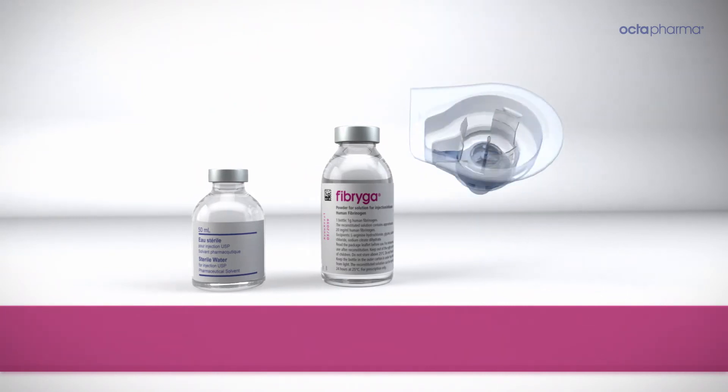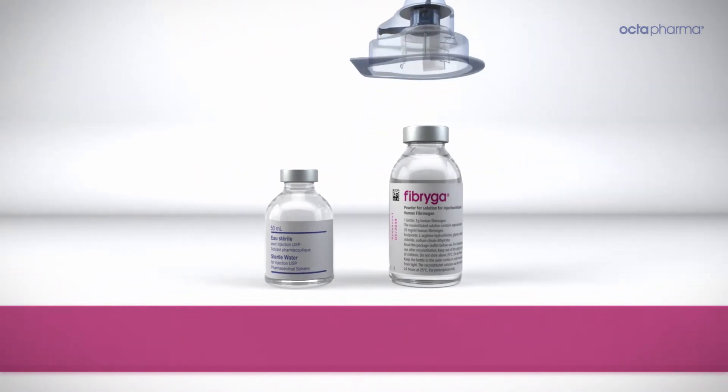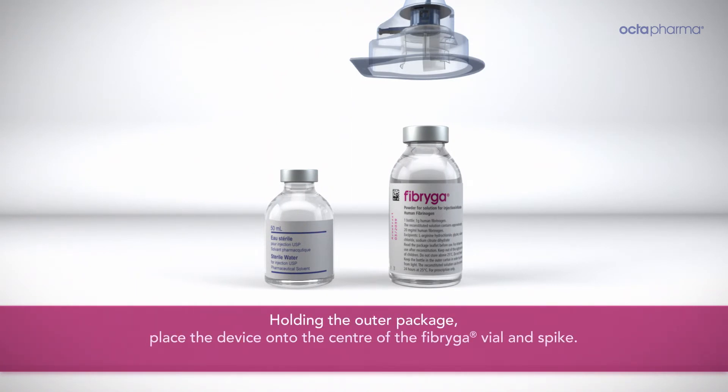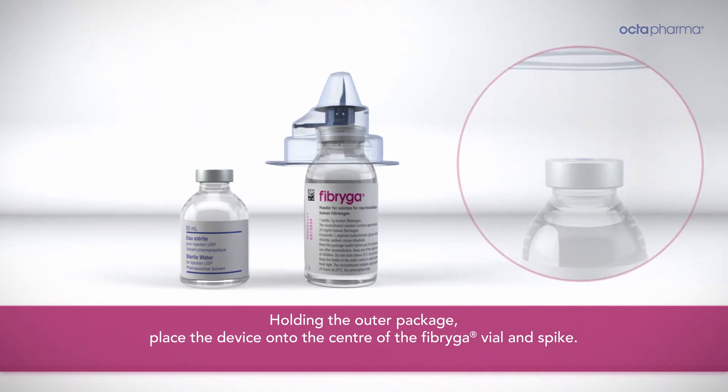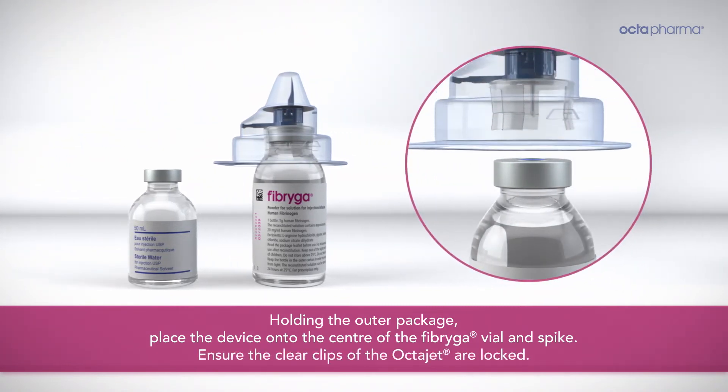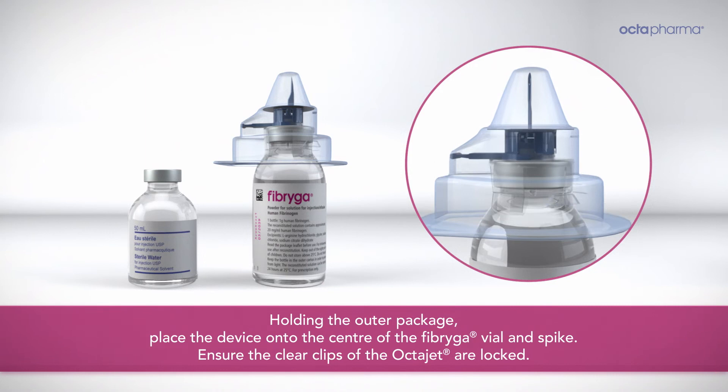Take the OctoJet in its outer package and invert it over the Fibriga vial. Holding the outer package, place the device onto the center of the Fibriga vial and spike. Ensure the clear clips of the OctoJet are locked onto the neck of the Fibriga vial.